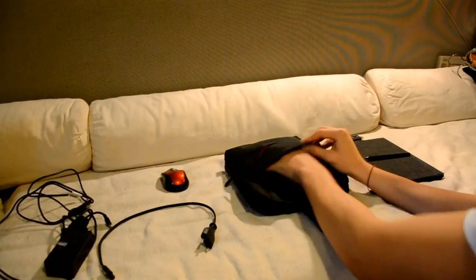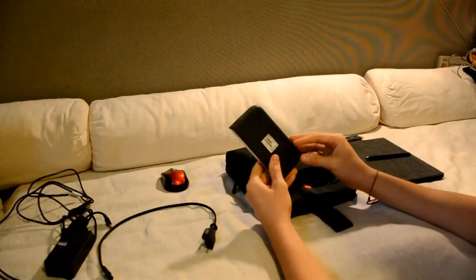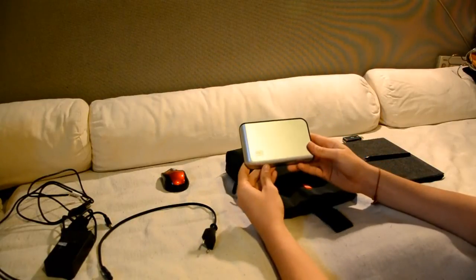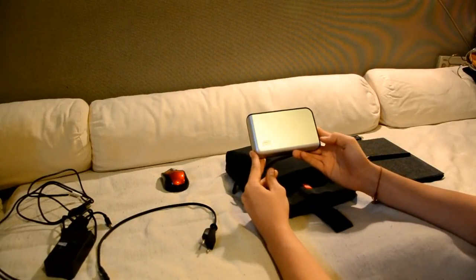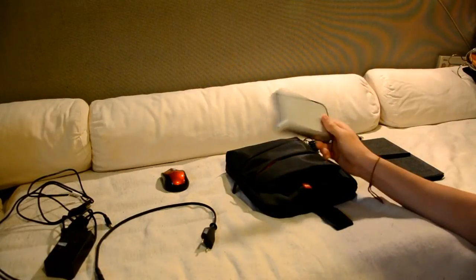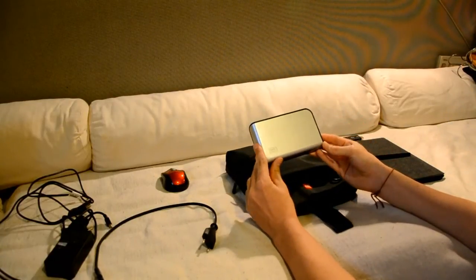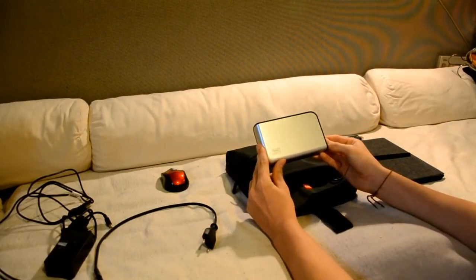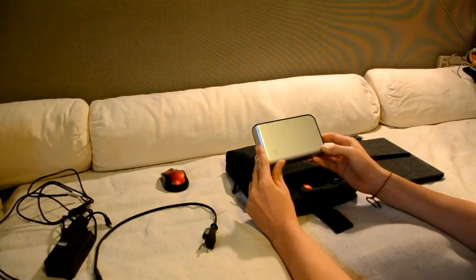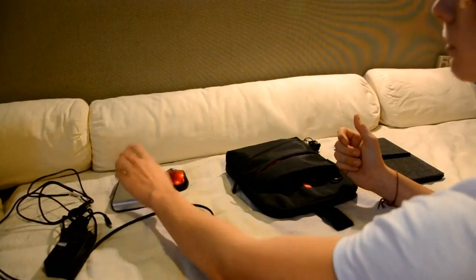I always bring some kind of storage with me. The Surface Pro only has 128GB of storage, so I bring some extra. This one I have is not the best — I'm thinking about buying a Seagate Wireless Plus 1TB, which I think will work very well with the Surface Pro. Some external storage is always good to have.